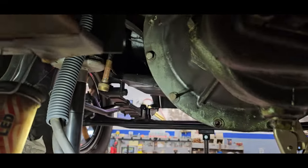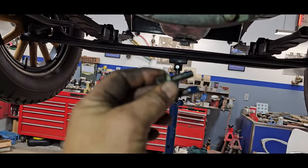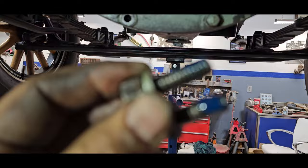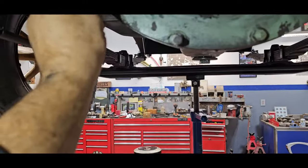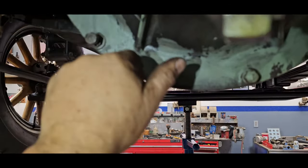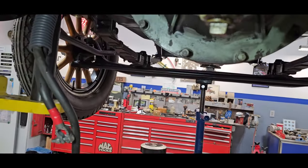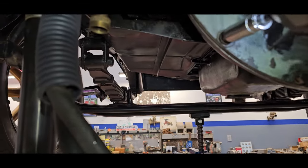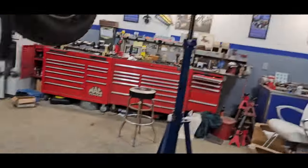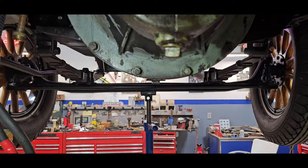Time to get some shorter bolts and lock this thing in. I'm using blue Loctite on the bolts — probably not needed, but that's what I'm going to do. Give them a snug down, then I'm going to come back and torque these to 30 foot-pounds.